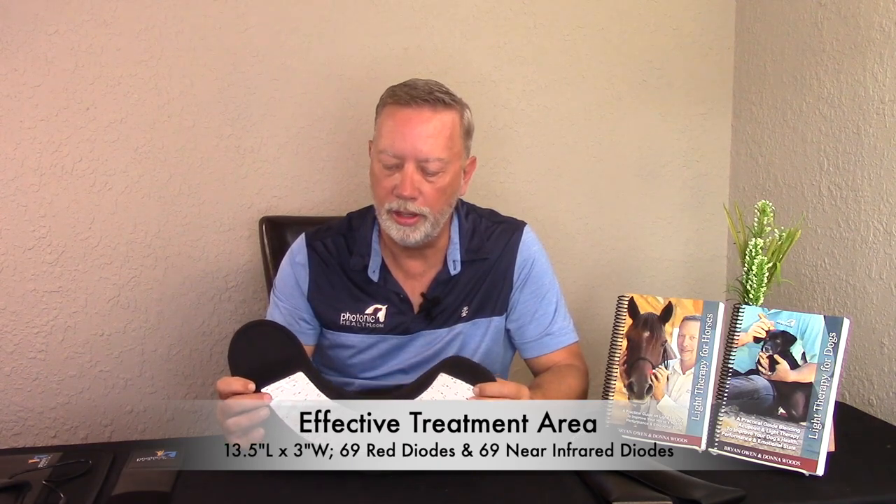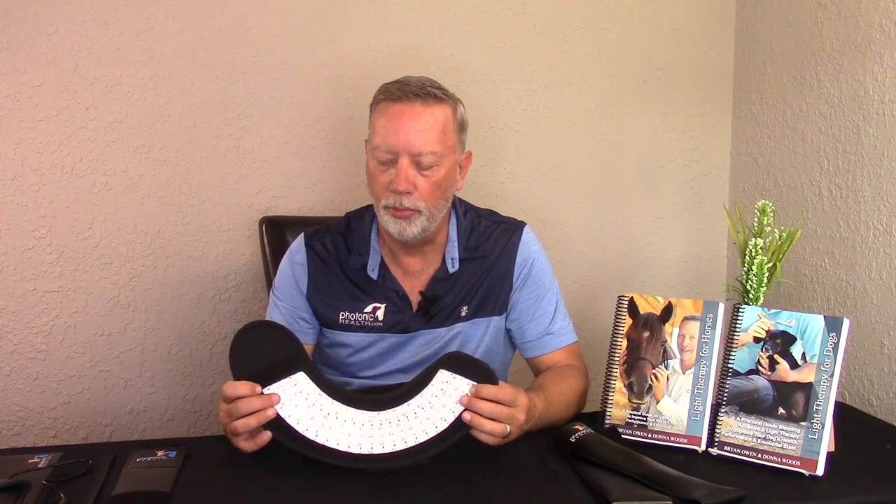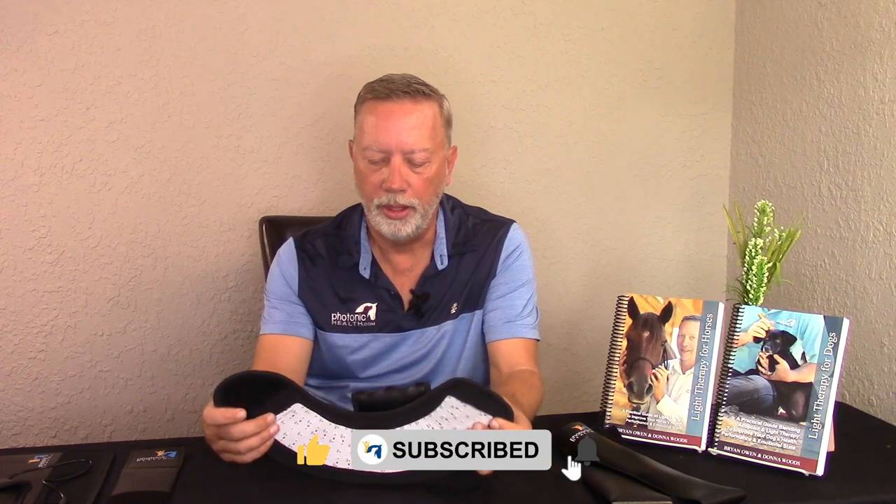This contains 69 red diodes and 69 near-infrared diodes, giving good coverage over the treatment area. The unique cone-like shape fits right over a horse's hoof or any kind of body part, making it very versatile.